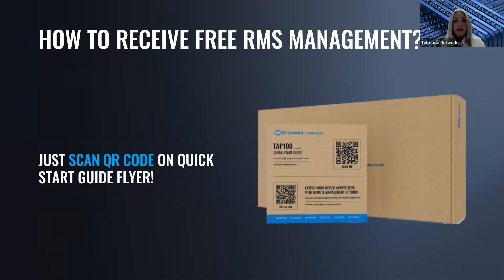How do you receive the RMS management offer? Automatically — each standard product package includes a quick start guide flyer featuring an RMS QR code. By scanning that QR code, your TAP100 automatically receives 24 months of RMS management instead of just the 30-day trial period offered with other devices. Simply scan the QR code on the quick start guide flyer and enjoy managing your access points.